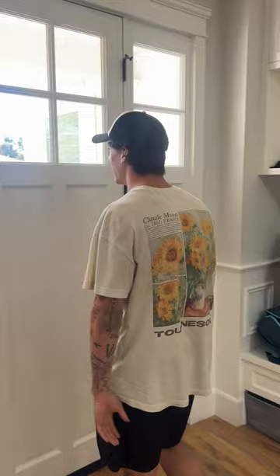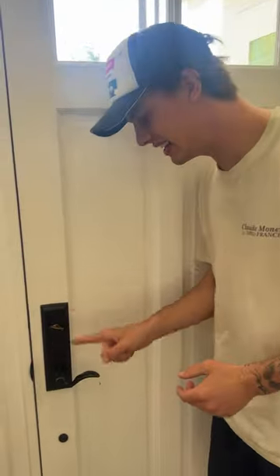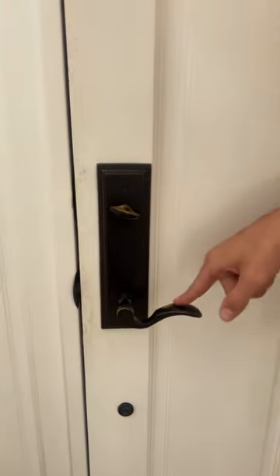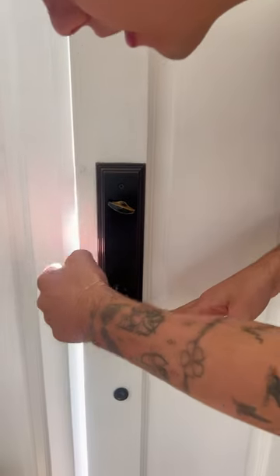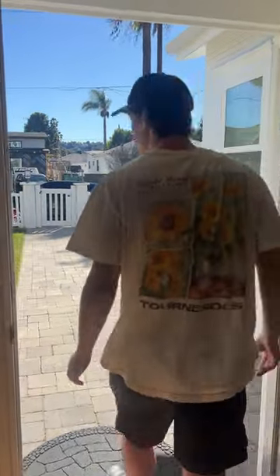Does it actually work? Let's find out. So we're trying to walk outside here and there seems to be a problem, but right here there's this thing called a door handle — and you push it down and it opens it up, and then oh my gosh, you can walk through. I'm free!